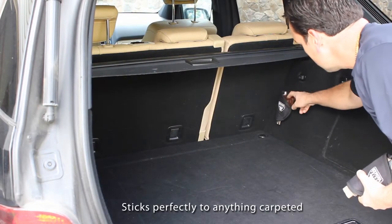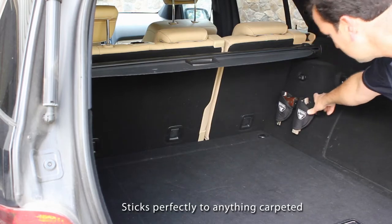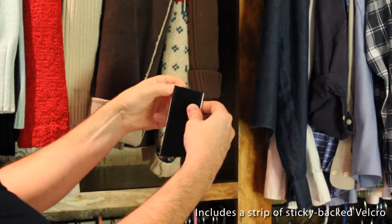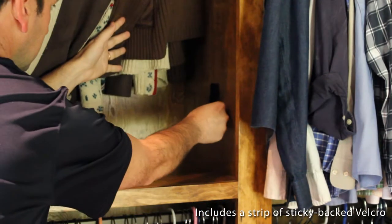Using Velcro backing, it sticks securely to anything carpeted, like your trunk, and it can handle the bumps of the road. Or you can use the sticky back strip of Velcro, shown here, to stick your holder to anything that's not carpeted. Just peel and apply.